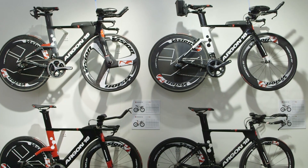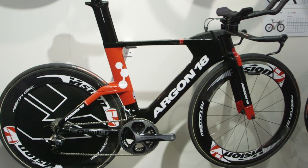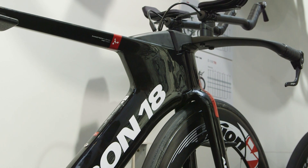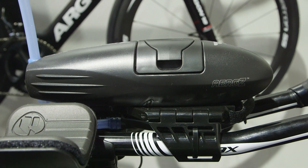I'm here with Mike at the Argon 18 stand. Mike's going to take us through the whole new tri range that's coming for 2016. This year Argon 18 designed an entire lineup of triathlon bikes brand new from the ground up. They really wanted to focus on high-level top-level aerodynamics, ease of use, the triathlete in general, and the integration with the bike.